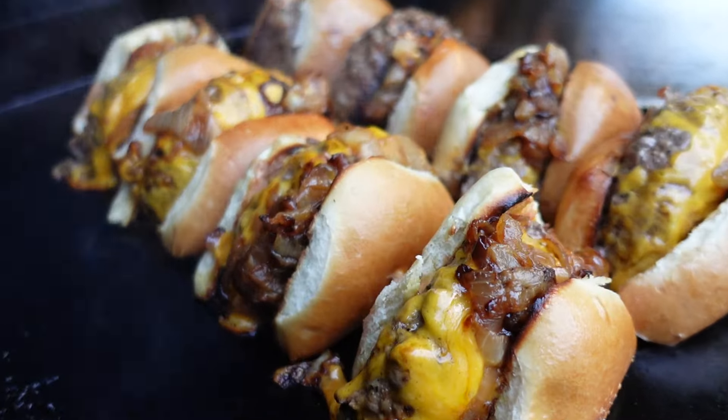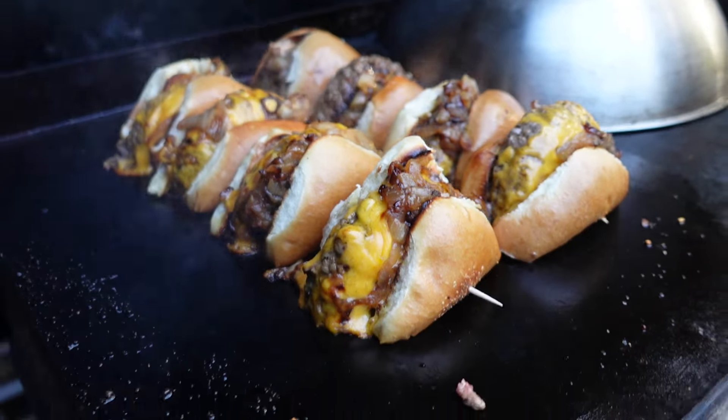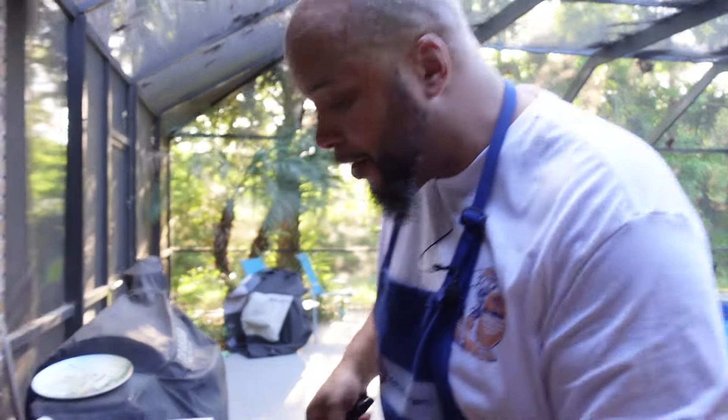I cut the rest up and put them on there — only going to go on there for a minute, just to get them grilled. Just a minute, just trying to get the cheese crispy and finish cooking the meat. But we're pulling them off.